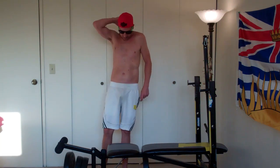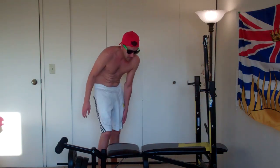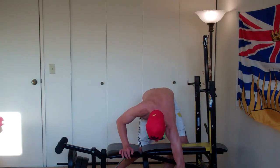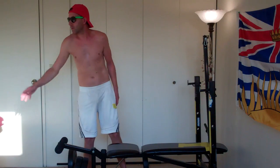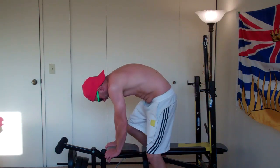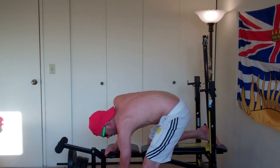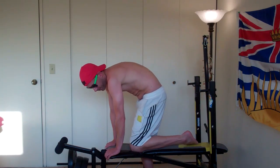I guess I'm gonna do a back workout, so let's start. Okay, let's start this way.